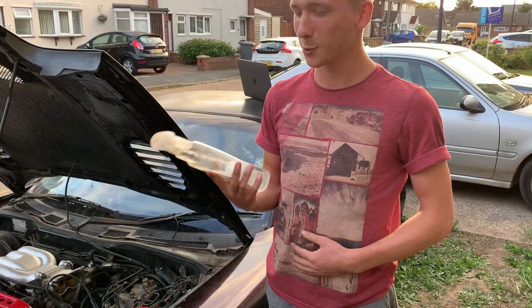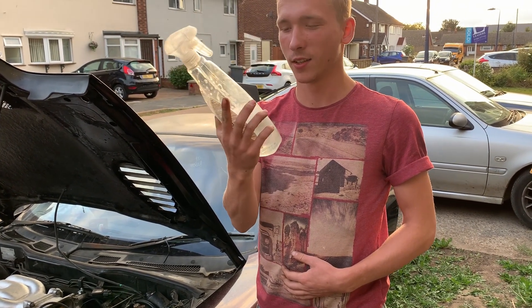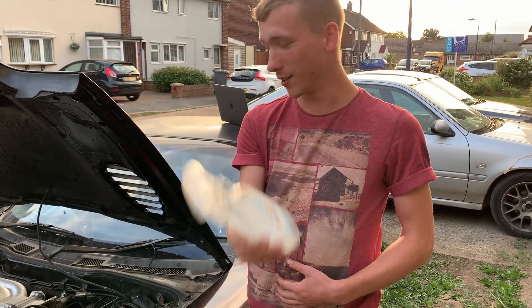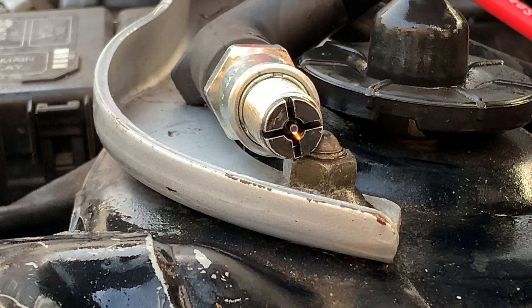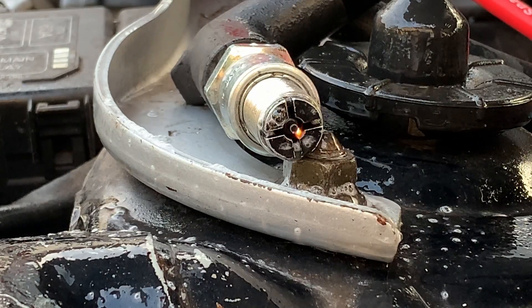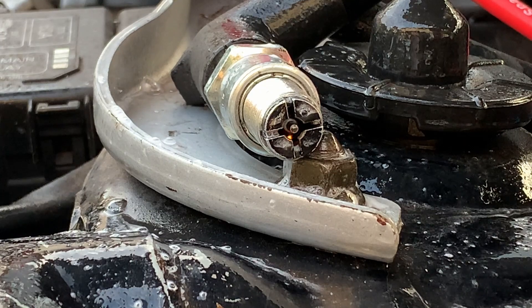I'm not sure this is actually going to prove anything definitive, but I'm going to do this test wherever I can and see if I can blow out the sparks to compare them visually.